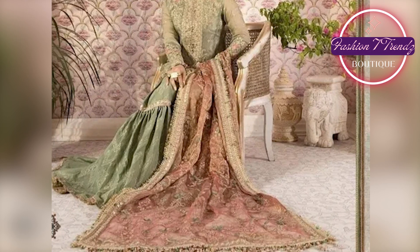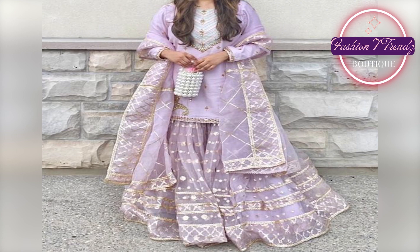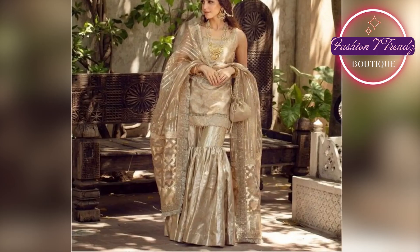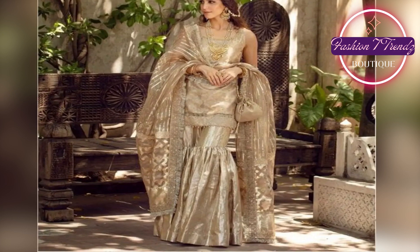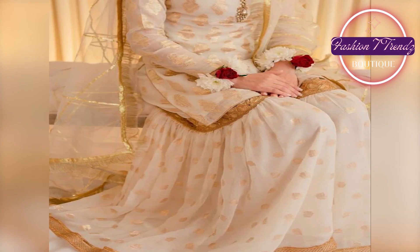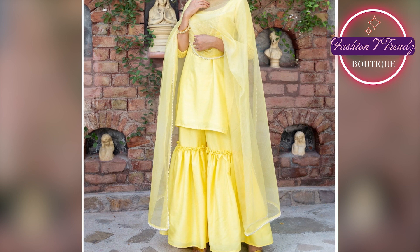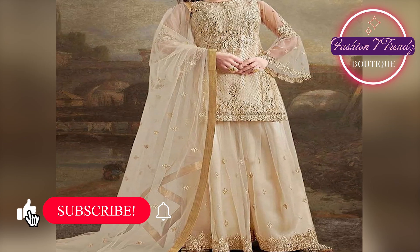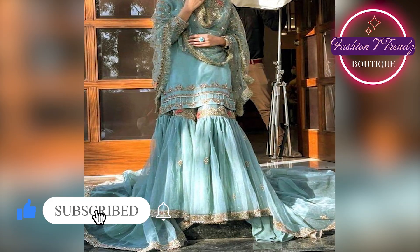First of all, I will tell you that in this video we will show you vibrant and colorful designs. This is the first design, which has been decorated with floral print on the bottom of the Shafoon Shara. In HIT Shafoon Shara Dubatta, matching colors and patterns have also been used. This design has a fresh and summer vibe.